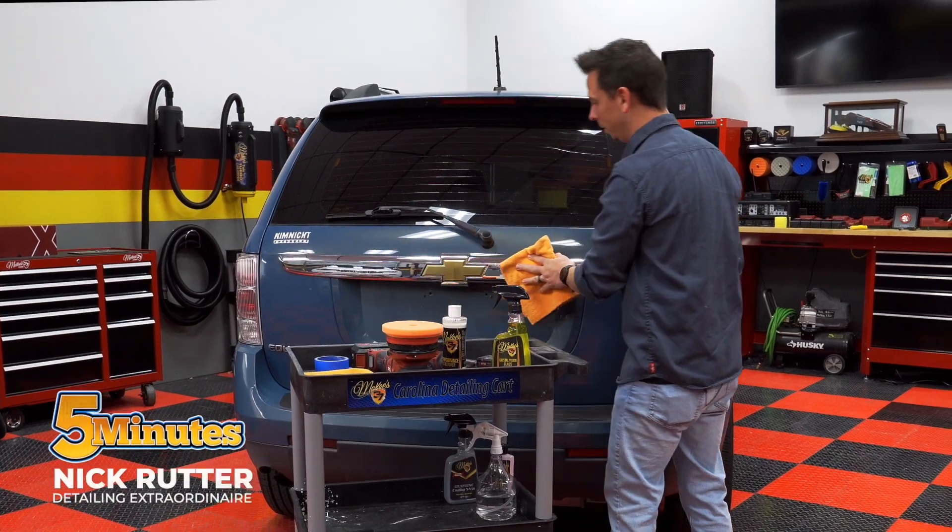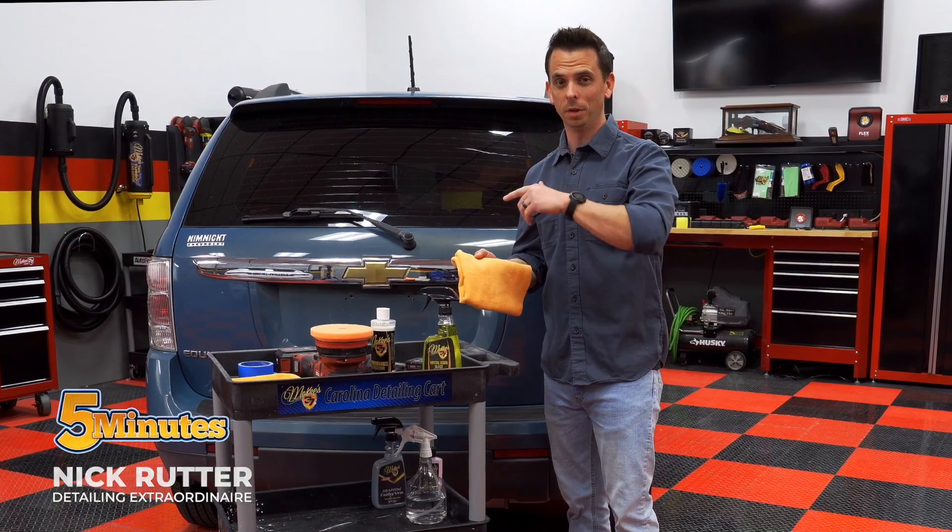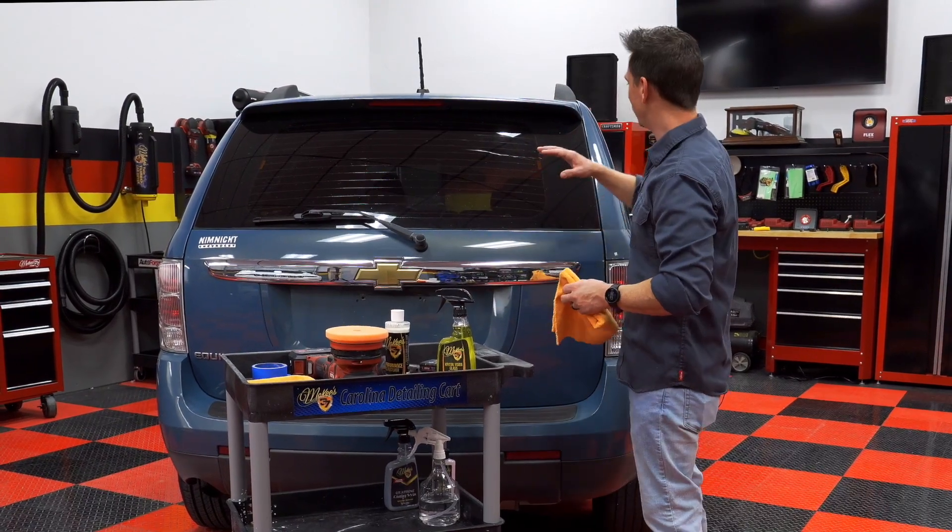That plastic trim turned out great. Restoring it is a lot less expensive than replacing it. Now the next part I'm going to tackle is the back glass here.